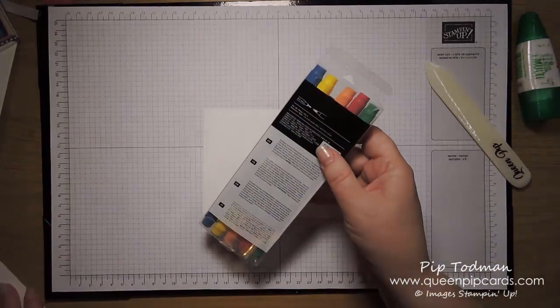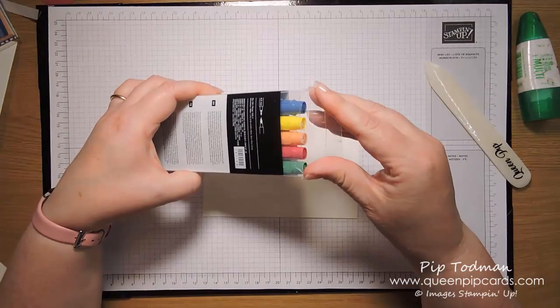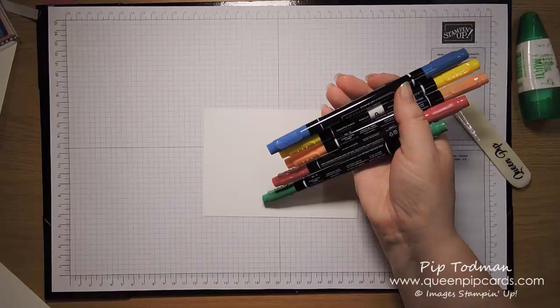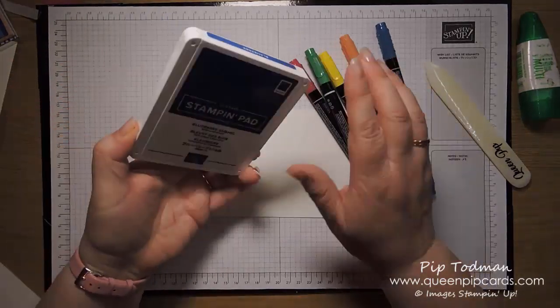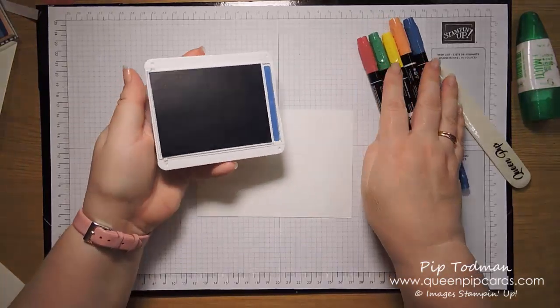Here I have the matching pens — these are the right markers, the In Color 2018 to 2020 right markers. These are great because they're basically the ink from our ink pads but in a pen. Here's the Blueberry Bushel ink pad — I'll just show you.